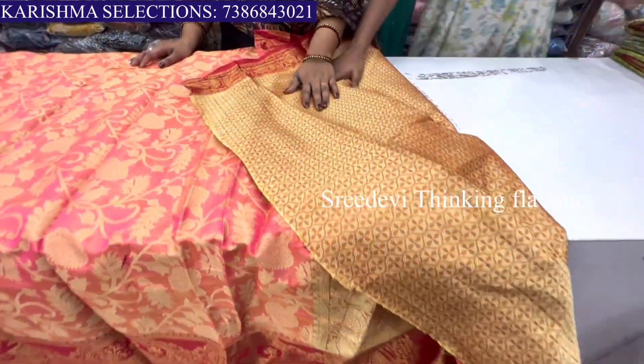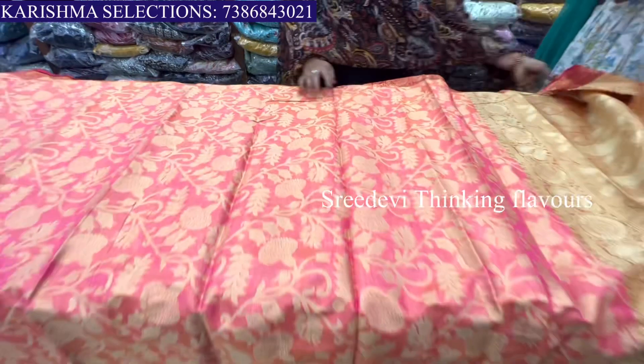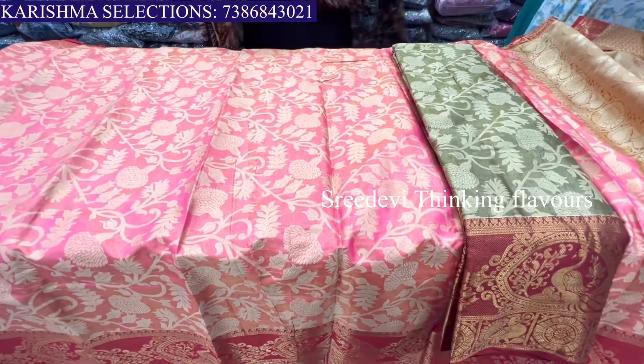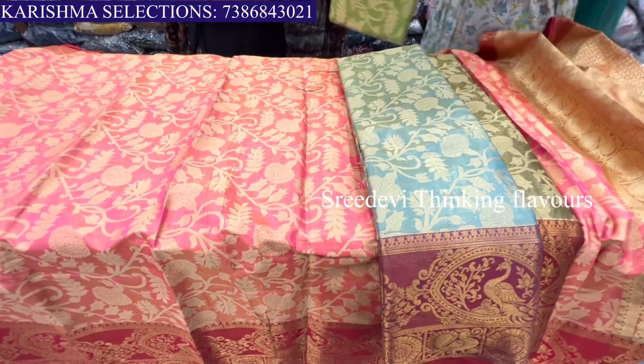I have a key brocade blouse. Here is the blouse. Here is a border.